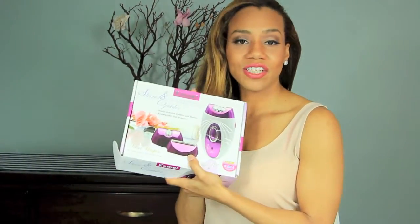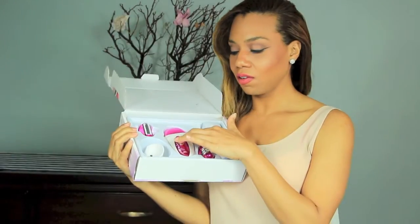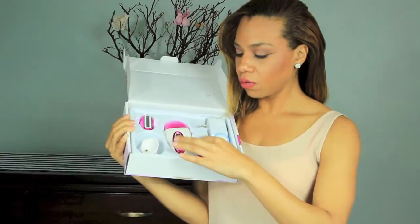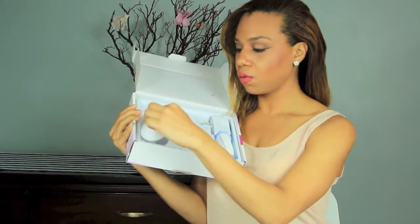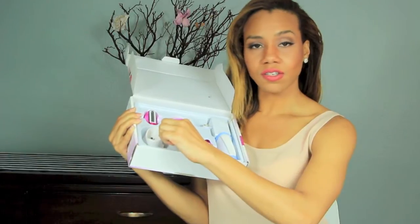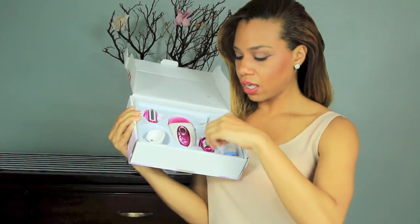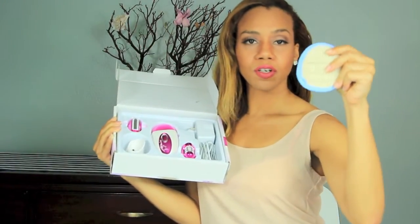In the box for the shaver and epilator comes some interesting parts: the device itself with the epilator head on top, the shaver head, and a tweezer head. It's a rechargeable base that comes with a plug, and the base lets you set it next to your sink or wherever you like. It also comes with a brush to clean it and a scrubbing pad.